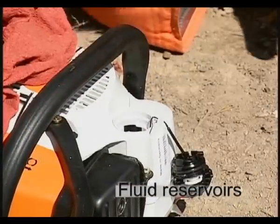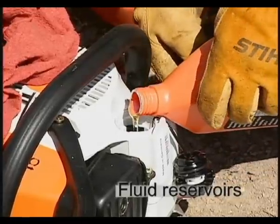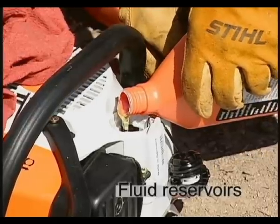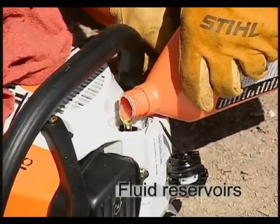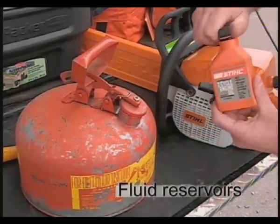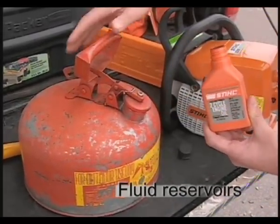A mistake sometimes made by novice chainsaw users is to put raw, unmixed gasoline into the fuel reservoir and oil in the bar and chain oil reservoir, thinking that the two will mix automatically to create the gasoline-oil mix needed to run and lubricate the engine. Be very careful not to make this mistake, as it will result in serious and costly damage to your chainsaw.